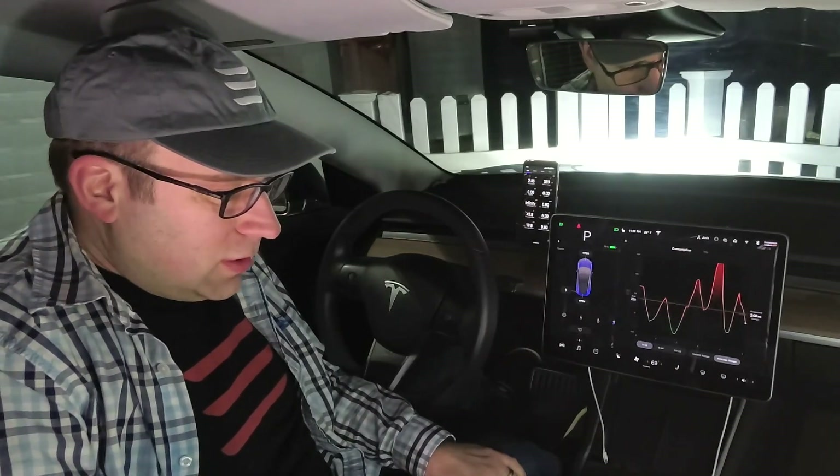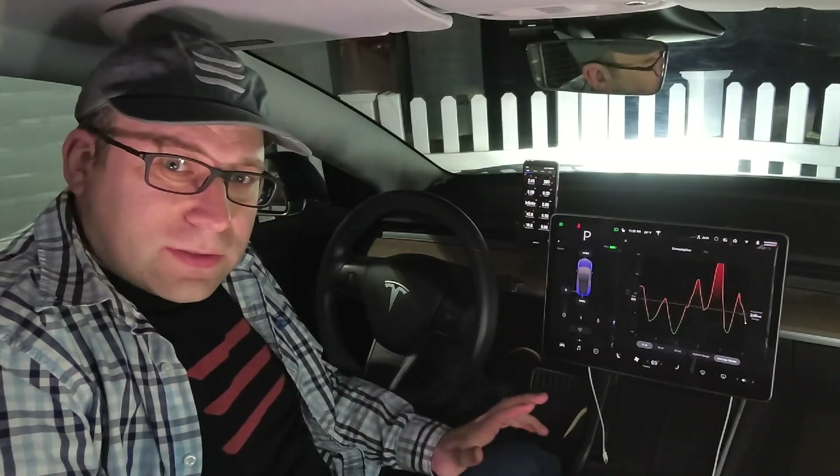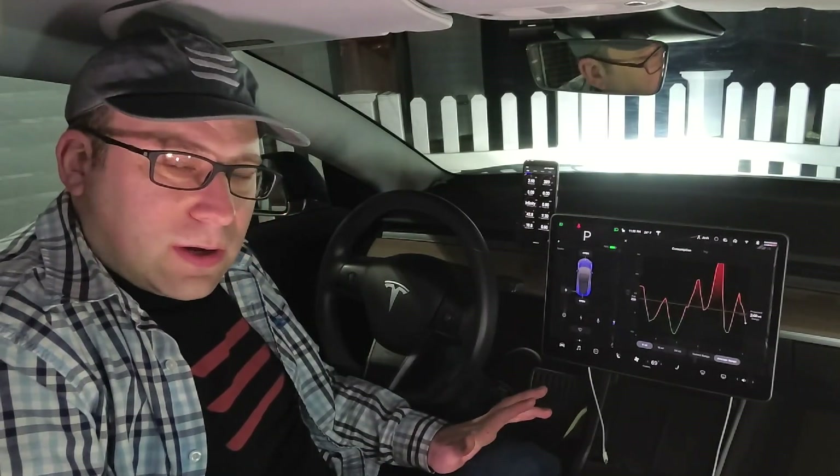Hey everyone, I'm Josh. I'm going to start a new series of videos talking about all the signals that I've been looking at for the past year inside my Model 3, and what they mean, what they tell me about the car.